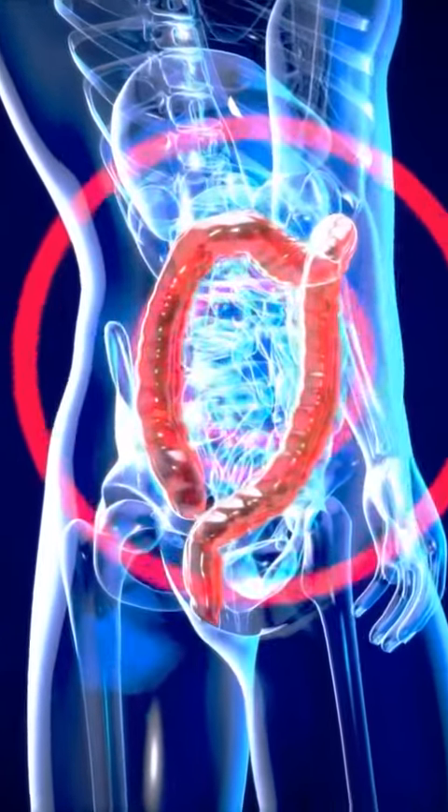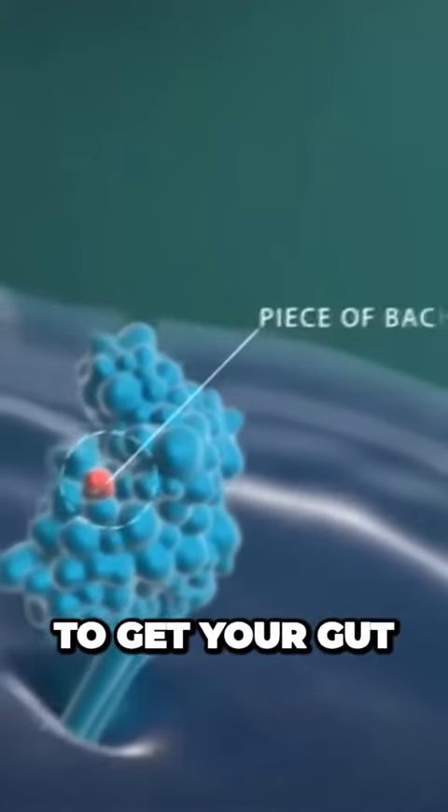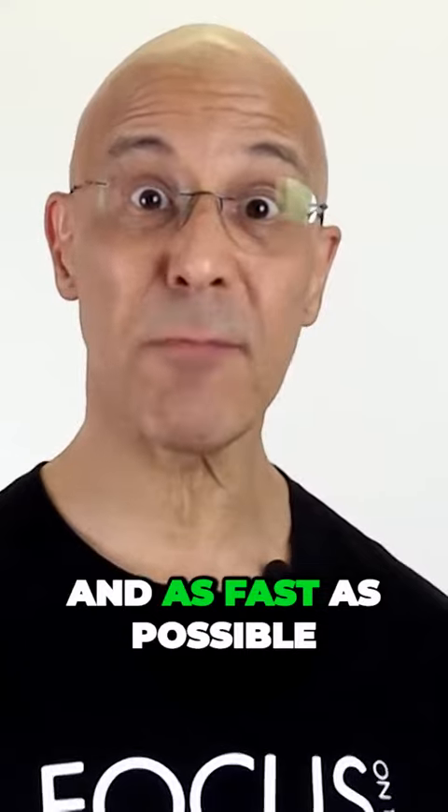So everything starts from the gut, particularly our immune system. And we need to get your gut, your colon, working as healthy and as fast as possible.